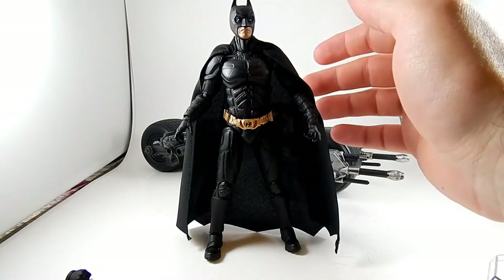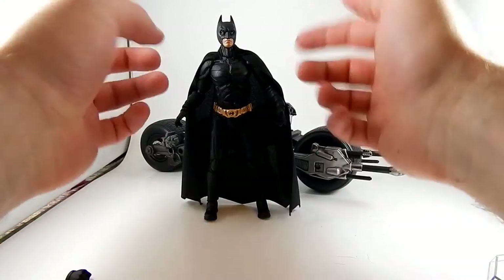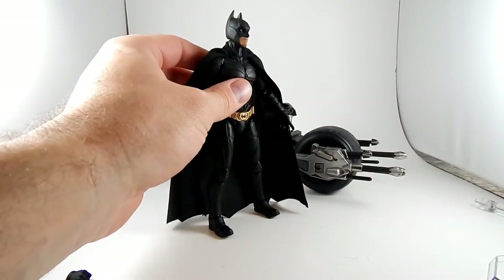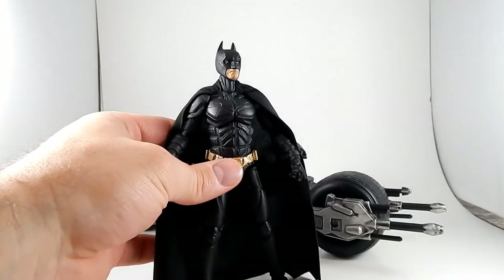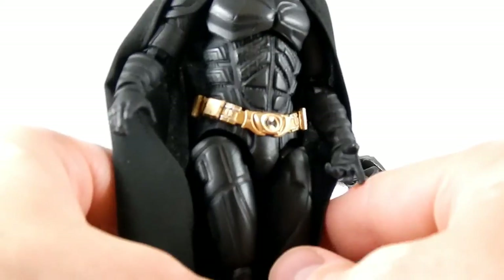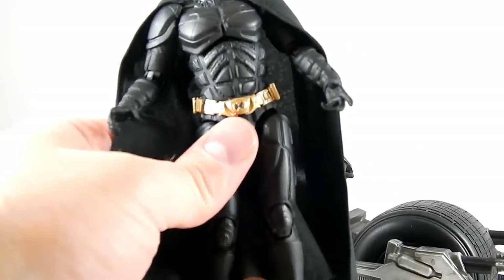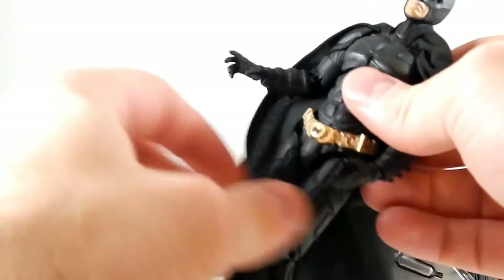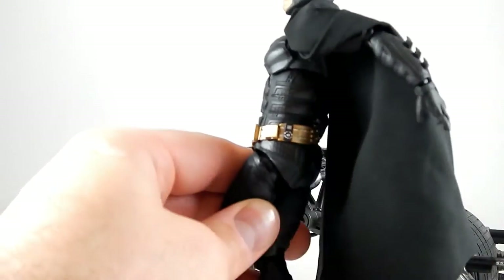So I just threw it in a corner and left it there for months and months without touching it. Other than that, it looks really good. The sculpting on the head and the armor is great. Let's zoom in — look at this belt. The belt detail is really good. It's got a little dealie on the back.